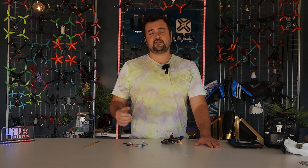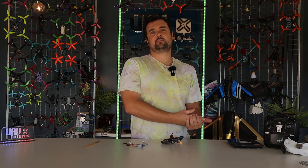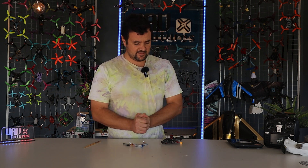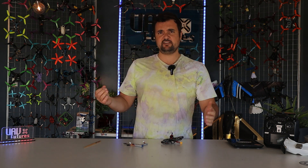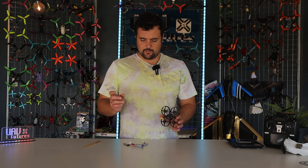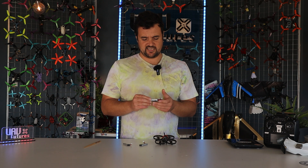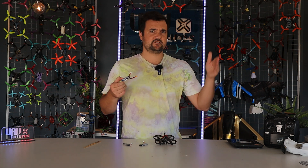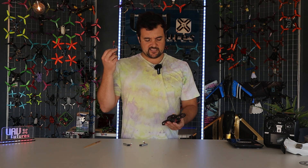Pros: it flies great, it feels very responsive, I love that you can put 1S or 2S on there, it's got protected props — you can see me bounce off things in one of those flights. You could fly it around indoors. I'd be more than happy to let my daughter try to fly this. It could be a great beginner drone if you wanted to learn. It's not going to upset anybody and it's definitely not going to break the bank — it's got a fantastic price point.